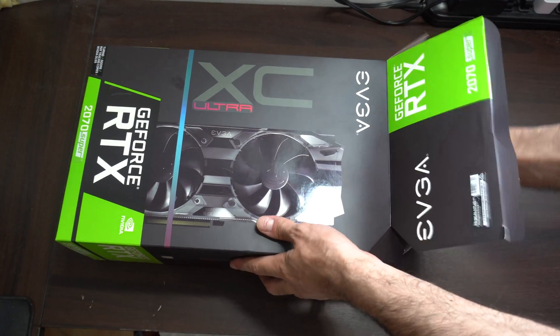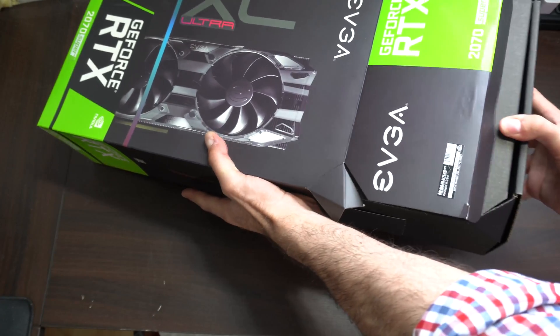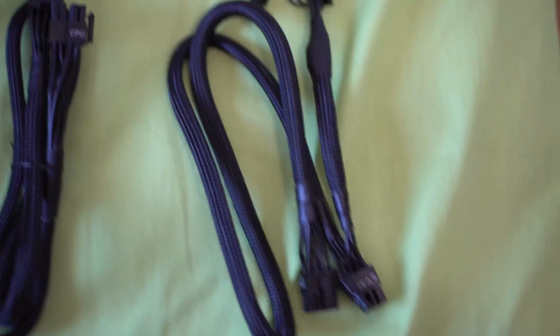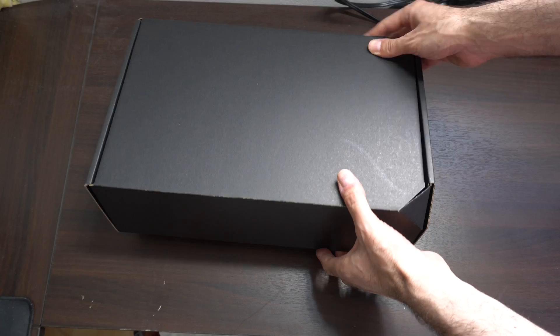I got a little bit confused here. I wasn't sure if I was supposed to use two separate cables connected to the modular power supply, since that is the power supply that I have, or if I was supposed to connect one cable that had a split of a 6 pin and an 8 pin.